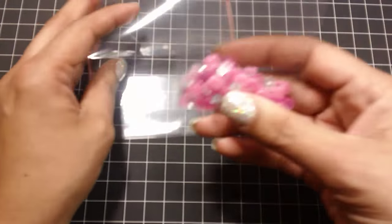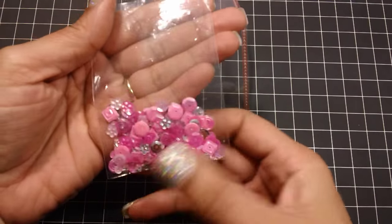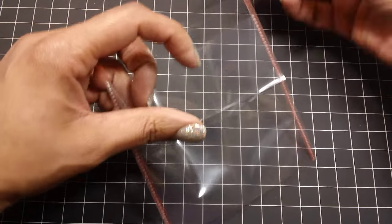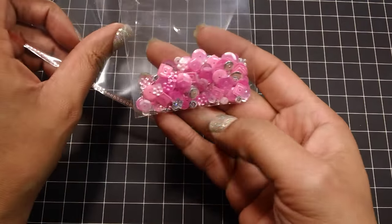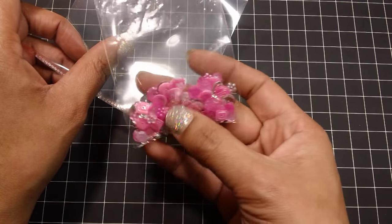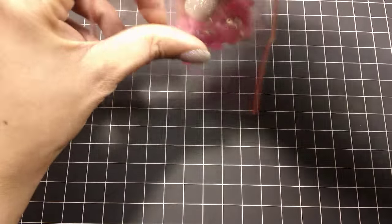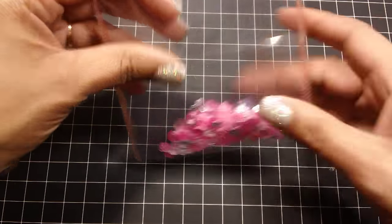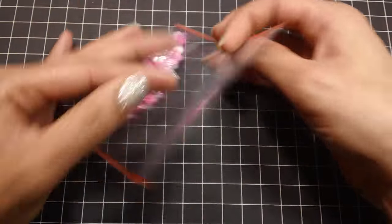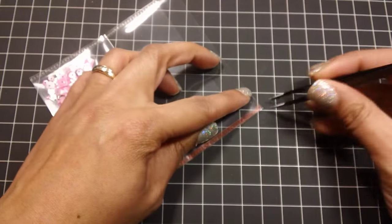Get yourself some sequins. I have some hot pink, light pink, and silver sequins for this one. Then you're going to open it up. I always collect my sequins in little baggies first just to see if I like the mix. Sometimes I'll add a color and don't like it, so it's easier to pull those out. Grab some sequins — I have some seed beads in here as well — and just dump that in.